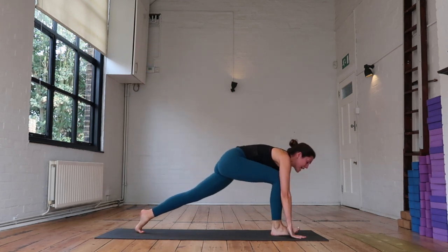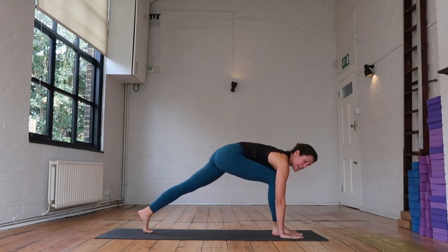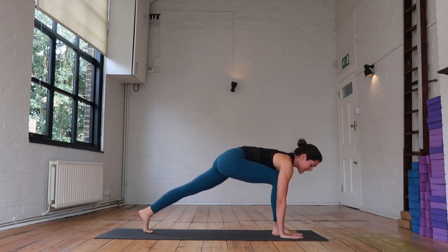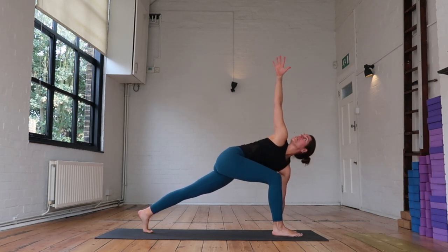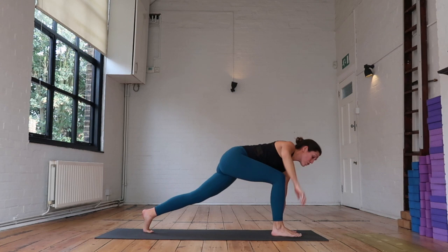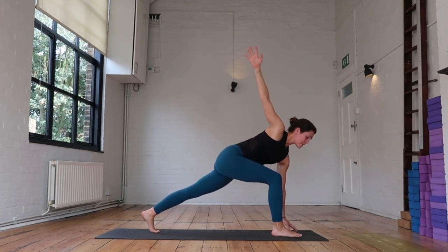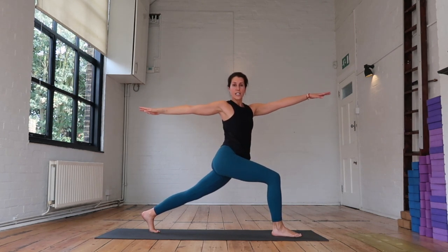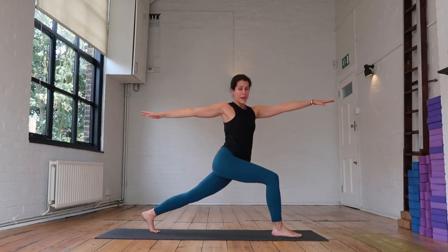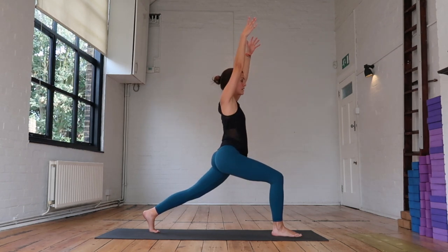Exhale that right foot in between your hands, find your runner's lunge — squaring off the hips, legs are nice and strong. See if you can keep this stance but start to twist through the midline as your right arm goes up towards the sky. Now grounding through your feet — strong legs. You're going to start to float that left hand off of the ground, lift yourself up into your twist. Can you sink a little bit lower? Draw that right hip back and left hip forward. As you inhale, find your crescent lunge.